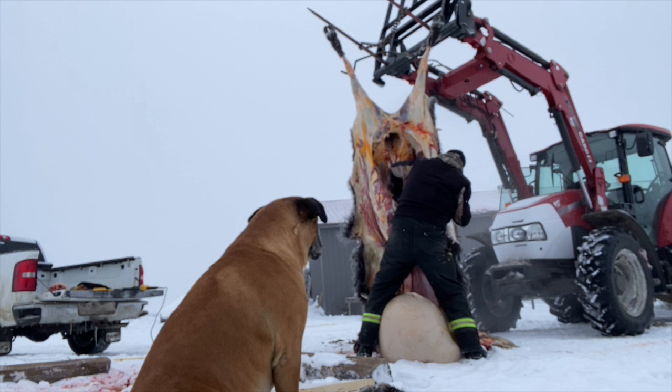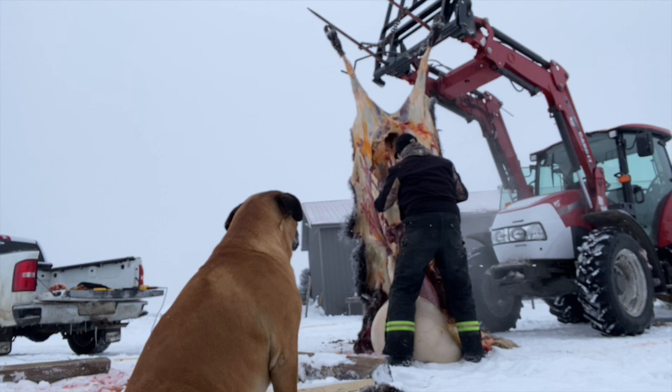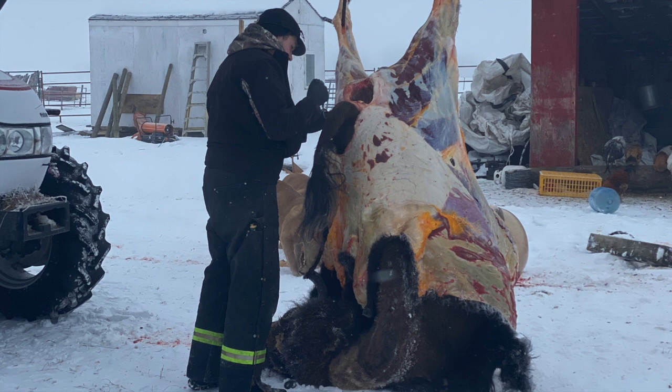Once we have all of the inner parts cleaned out of the cavity of the animal, we take the back of the hide off. Then we fill the back of our truck with polywrap and we load the animal in half sections into the back of the truck and head to the butcher.